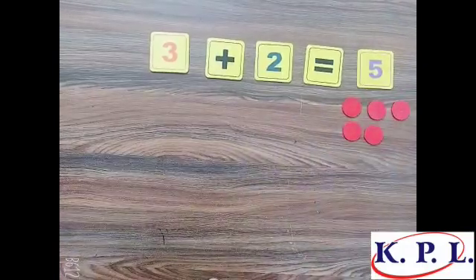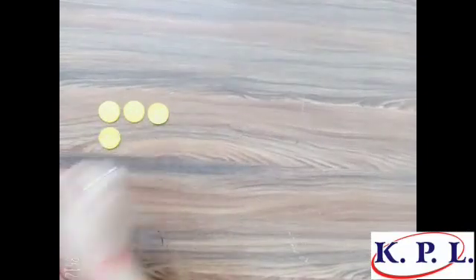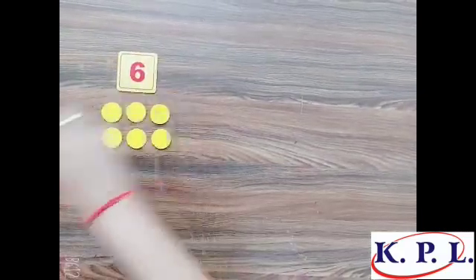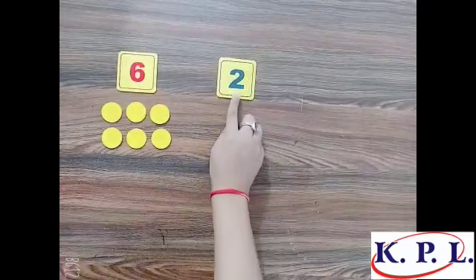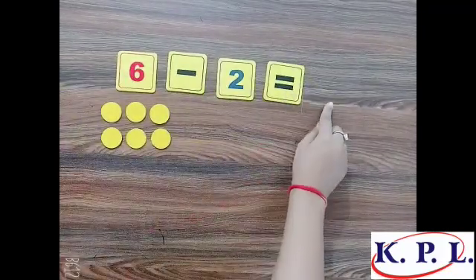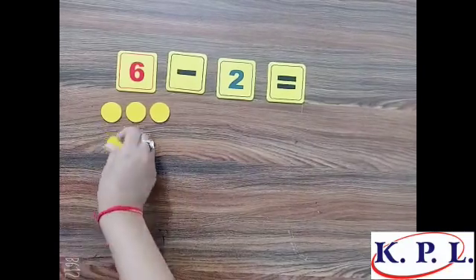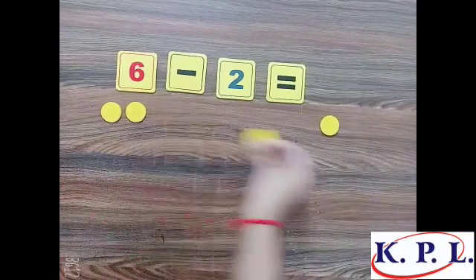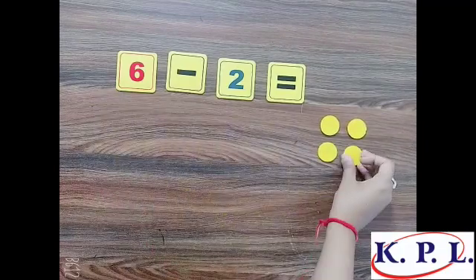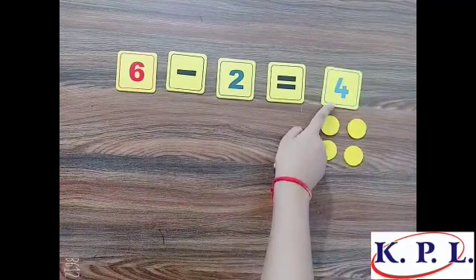Subtraction. One, two, three, four, five, six — these are six counters and this digit represents six. Now we have to subtract two from six: six minus two is equal to? We have to remove two counters. How much is left? One, two, three, four — four counters. Six minus two is equal to four.